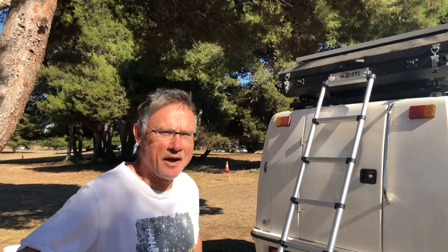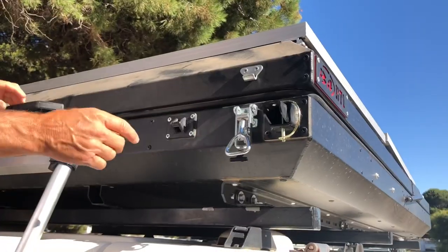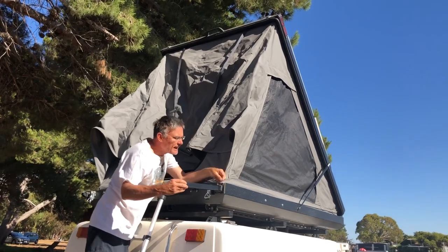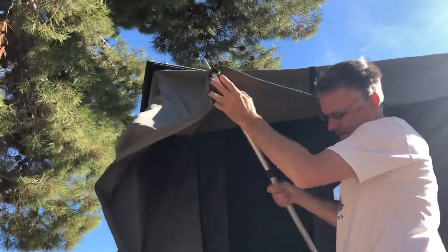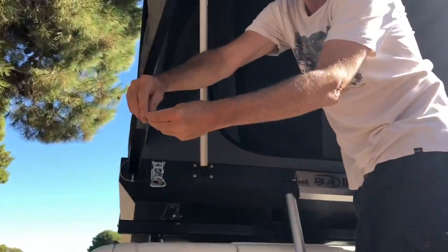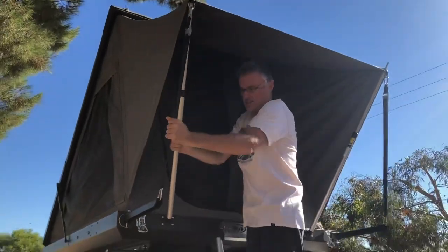Setup takes only a couple of minutes. There are latches here — we unlock these, there's a little safety catch, we undo those two and we simply push it up. There are these two outriggers here that slide out with locking catches. The poles simply go in like this and they clip on the bottom. It has these straps here that clip on the top. I've done this in really strong winds — it's a little bit more difficult but still quite workable — and you tighten these up and this creates a very secure awning. It doesn't take longer than a couple of minutes.